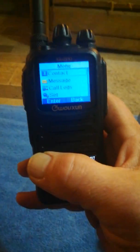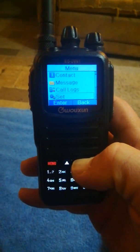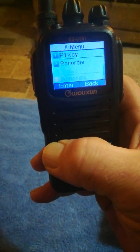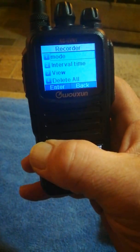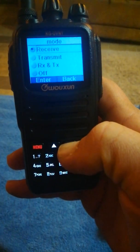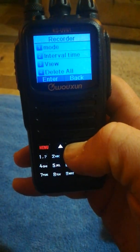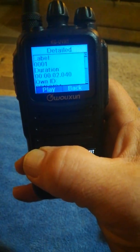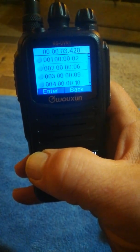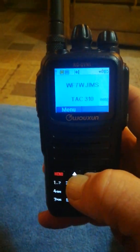Let's take a look at the menu: contact, message, call log, set zone, scan, appendix — which is like your P1 key — and your recorder, where you have options for mode, interval time, view, and delete all. Mode lets you do receive only, transmit... it's been on this whole time! I thought that was RX/TX. Let me set that to off. I wonder how many of those I've recorded. Oh look at that — somebody kerchunked. That kind of helps for the video so you can get an idea of what the recorder sounds like.